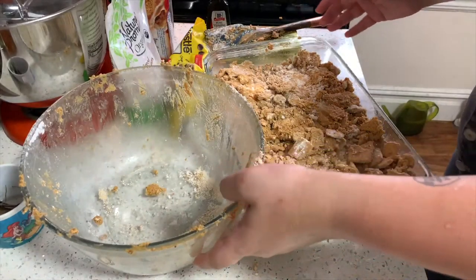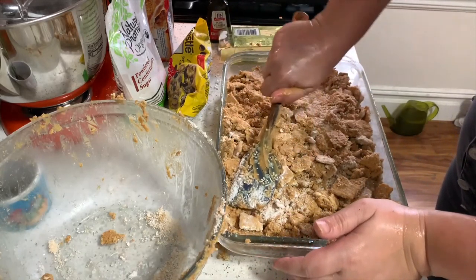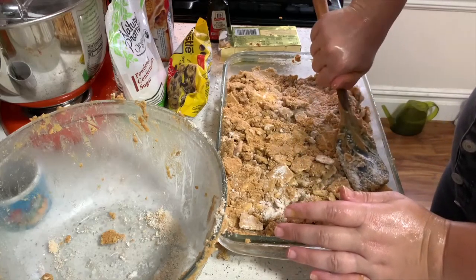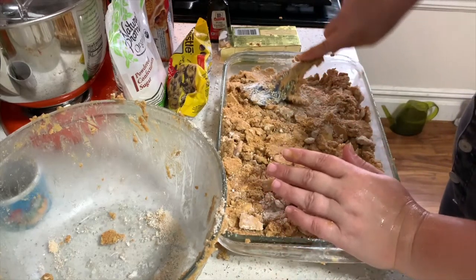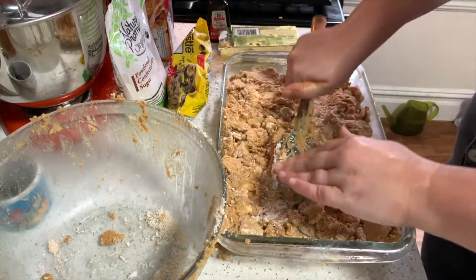It's not easy to mix, and because my hands are so dirty I just jump to the next step, which is to put it in your pan and press it down. I was pressing it with the spatula because my hands were super dirty — I don't think I'll ever get the peanut butter out of my fingernails.